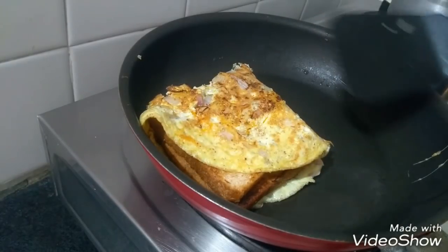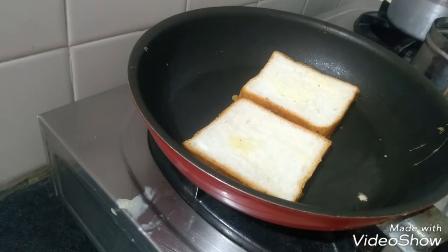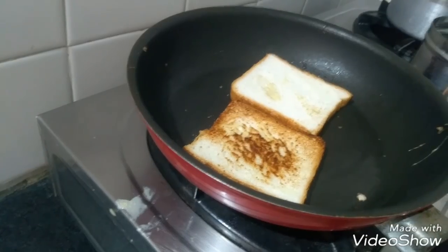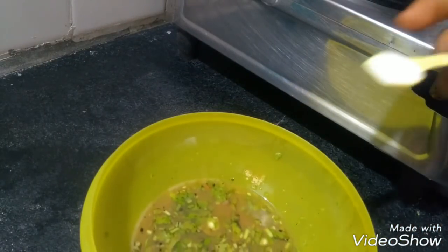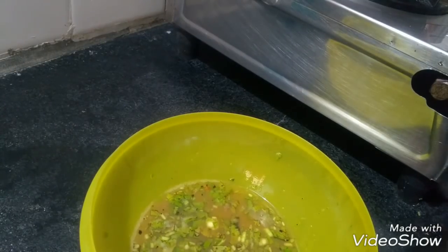Double bread roll — this bread is also made. This is 3 types: the bread, the first dip, the last pepper, and the vegetables are made.